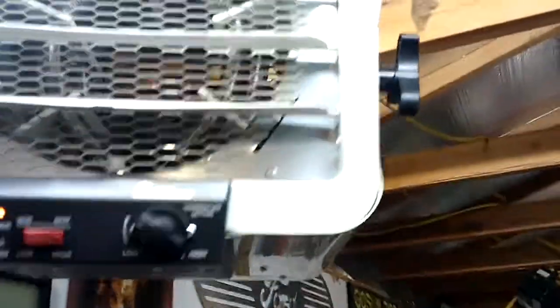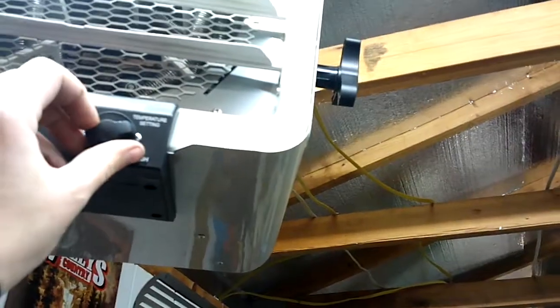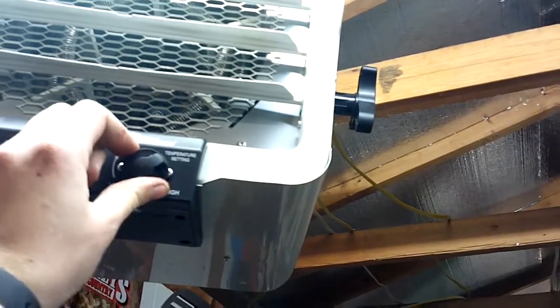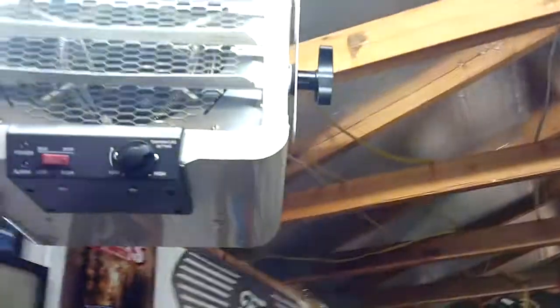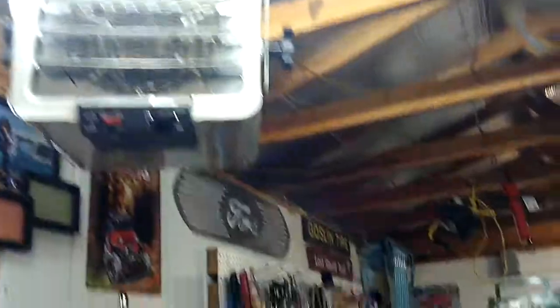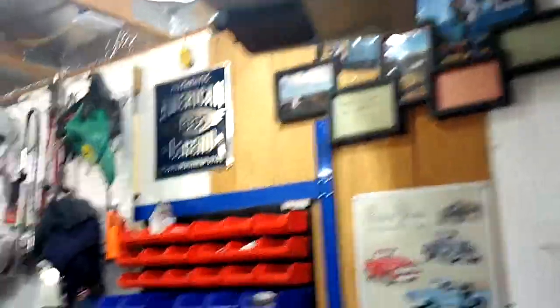On the heater, I was running it at a high setting for that month, which was really expensive. I've now got it set to where I just take it to off, and I just barely click it on, and that keeps it 35 to 40 degrees, which is nice to not have freezing. So not cheap to run, but it still works darn good — you turn it on and it heats the garage in about an hour until it gets to sweating.